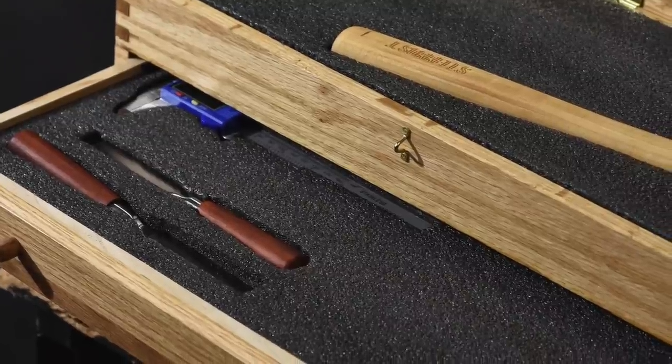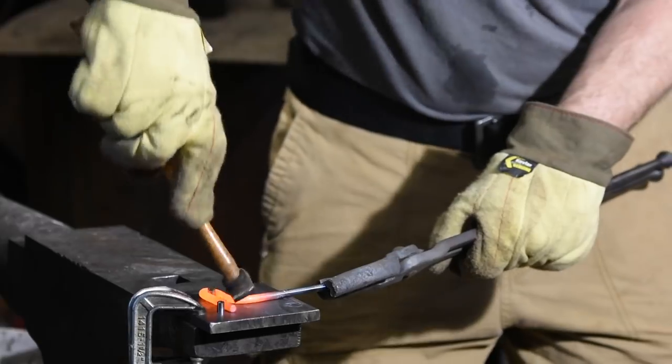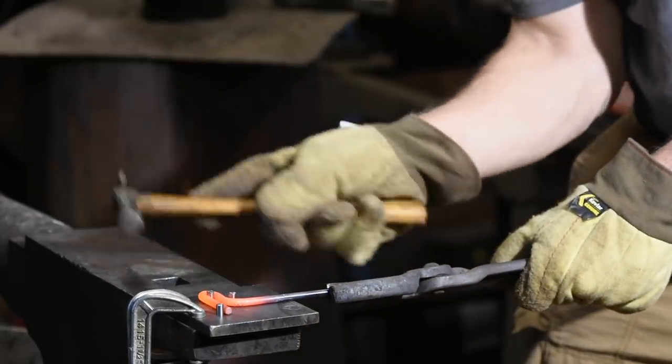I've left some extra room so that if Jake wants to add more tools, he's got space to do it. Or I may make a couple more tools and send them to him. We'll see.